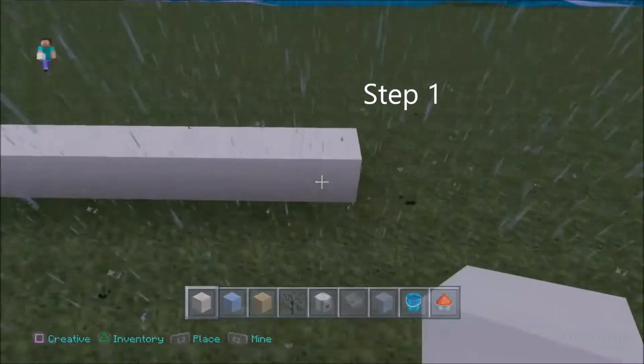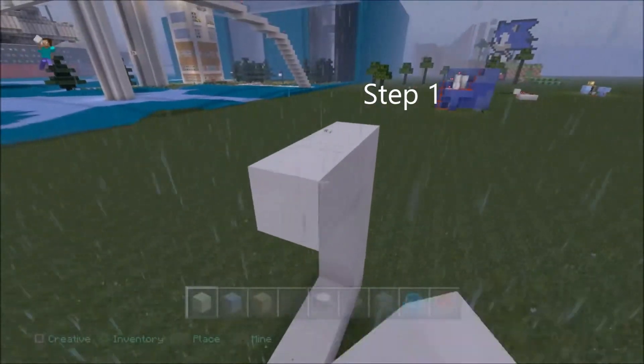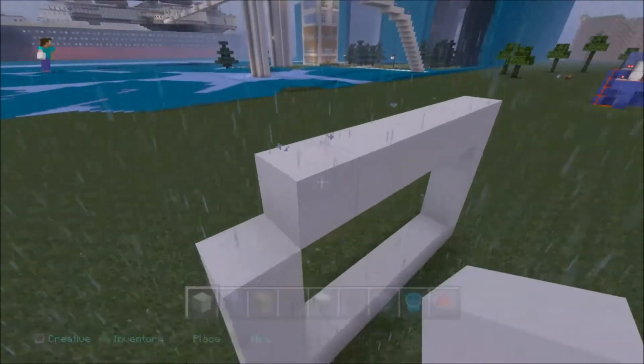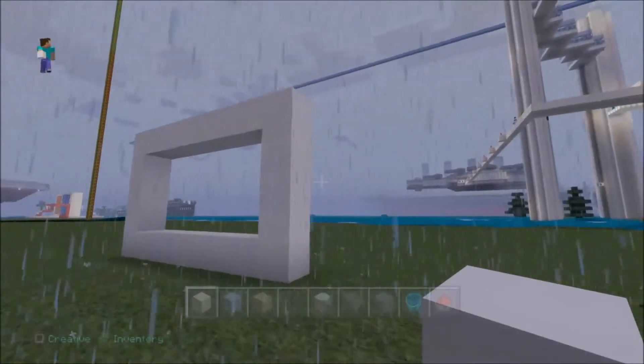Step one: create a frame. Well done. Get ready for step two.